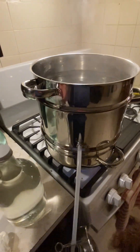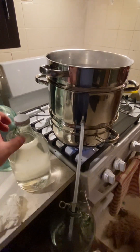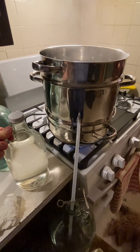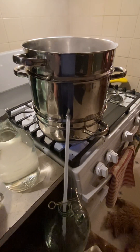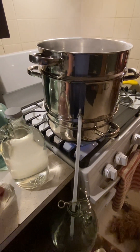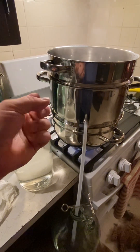Water distillation — wicked easy. Get you one. You want to make sure you have clean water, especially in emergency situations, but for general drinking and staying healthy — that's number one when it comes to being on the homestead. Staying healthy as much as possible: if you don't have your health, you really don't have anything. Thank you for tuning in, liking, and subscribing — see you next week.